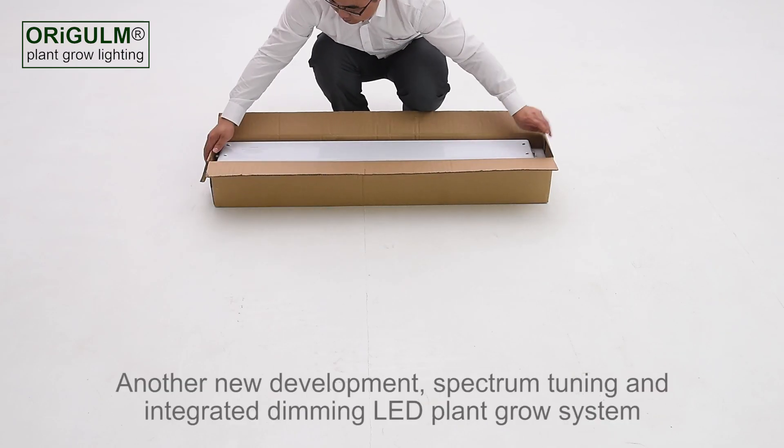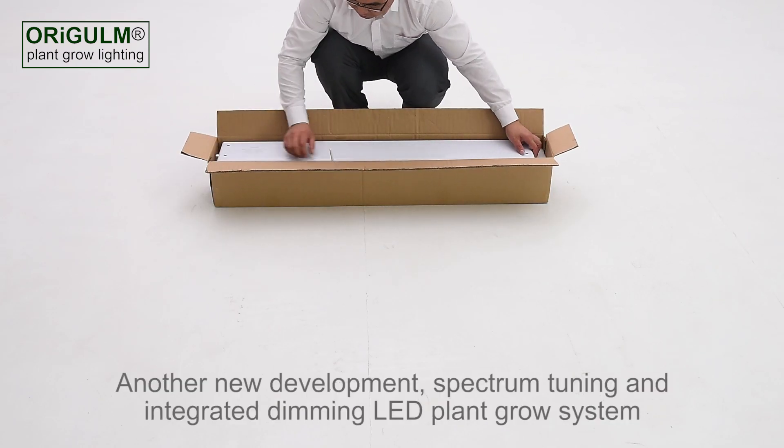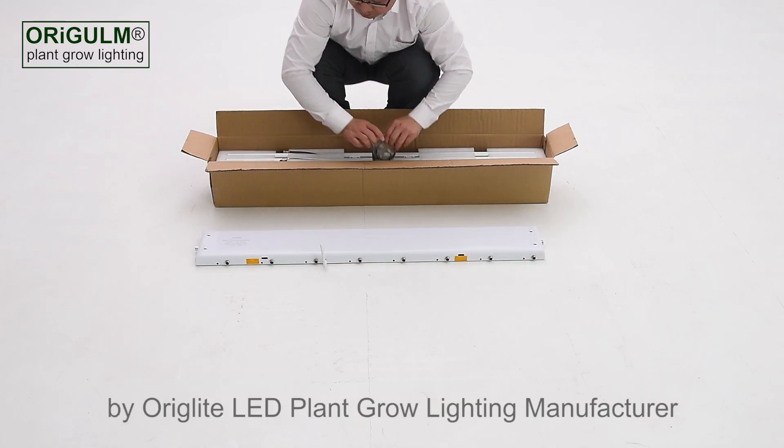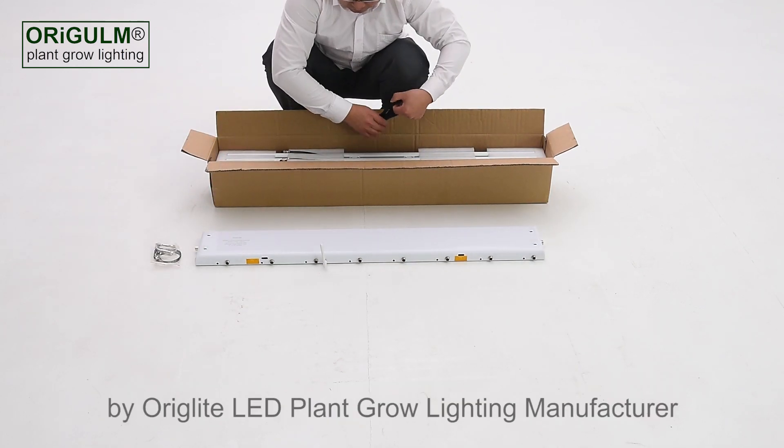Hello everyone, another new development: Spectrum Tuning and Integrated Dimming LED Plant Grow System by Auriglight, LED Plant Grow Lighting Manufacturer.